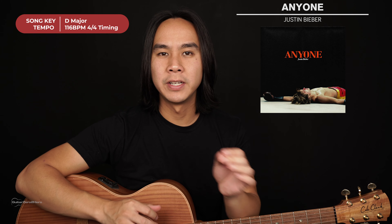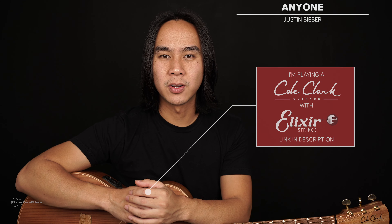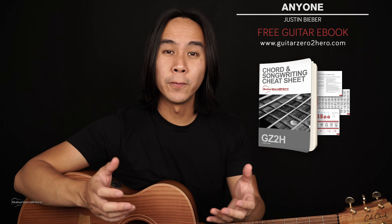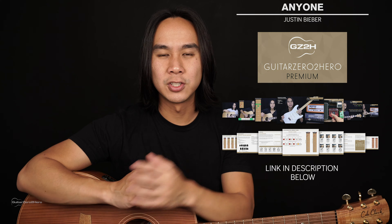G'day guys, my name's Dave and welcome to another Guitar Zero to Hero song tutorial. In this lesson, I'm going to teach you how to play 'Anyone' by Justin Bieber. I'll teach you two different ways of playing this song: a nice and easy finger-picked version and also a nice and easy strummed version. If you want to master your chords back to front, head over to GuitarZeroToHero.com to pick up my free guitar ebook. Or if you want to improve on your guitar in general, sign up to Guitar Zero to Hero Premium, my complete step-by-step guitar course. Let's jump into the lesson.